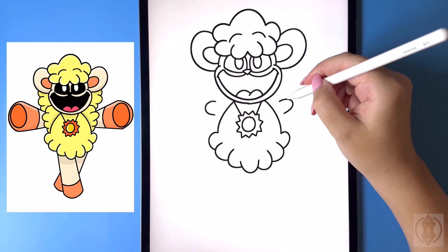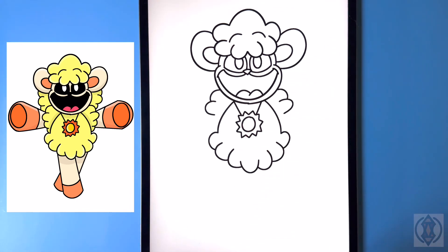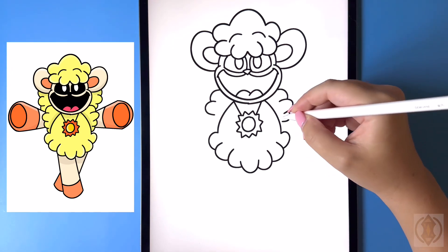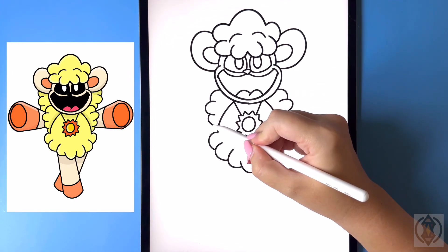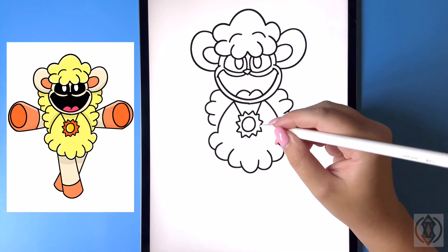Moving up again we're gonna curve this line around and then back in towards the cheek. Let's move down curving this line around and then in. And then one more time let's just come down and we're gonna curve this in towards the torso.